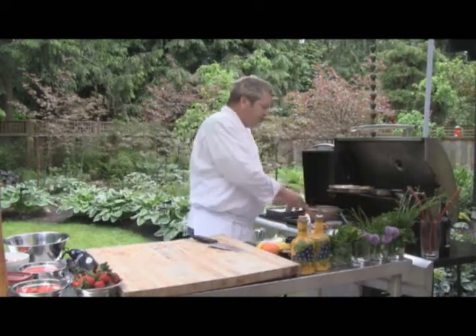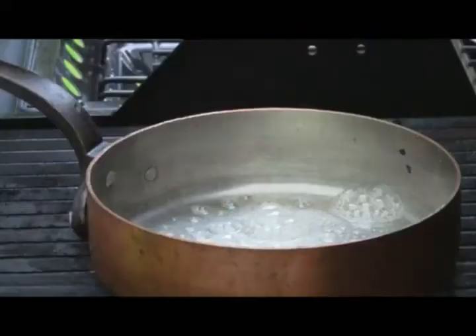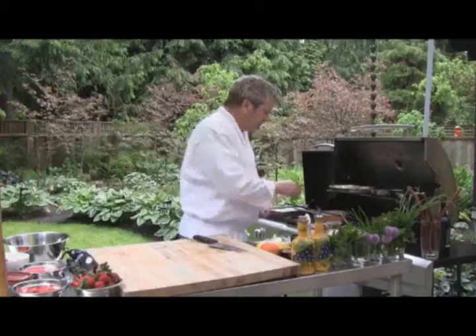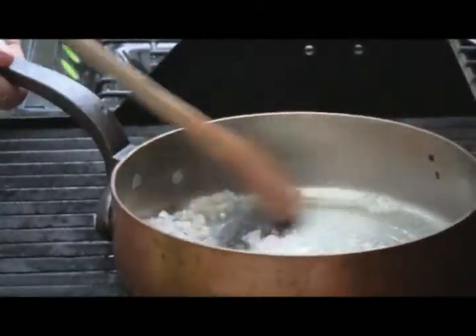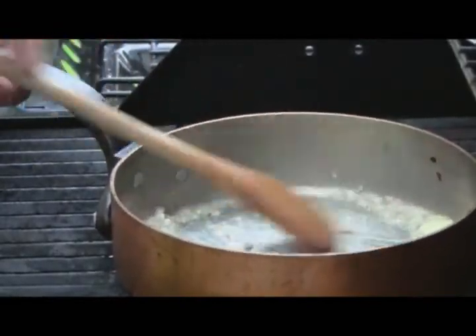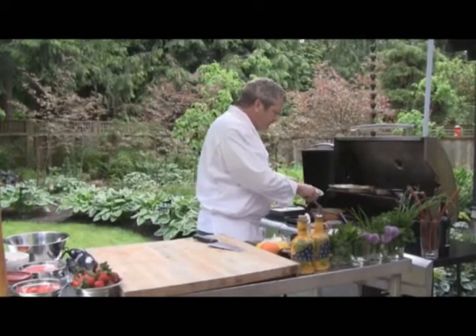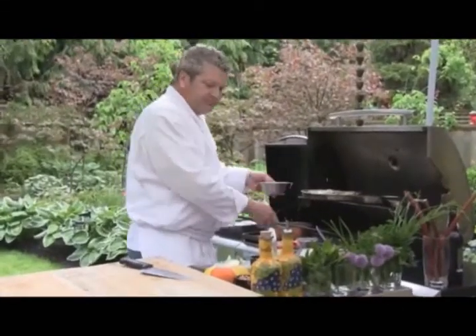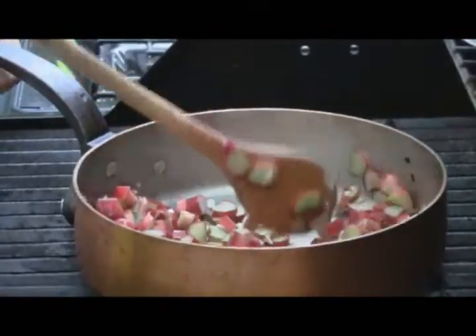We're going to sauté and sweat off a little bit of shallots — about a teaspoon of shallots. Here we're making our compote, strawberry rhubarb compote, so we sweat off our onions a little bit. We're going to add a little bit of rhubarb, about a cup, and we're going to sweat that off with the shallots.